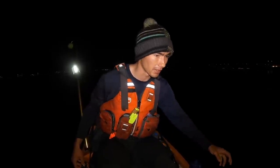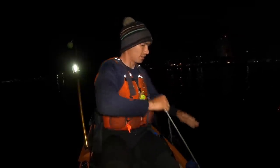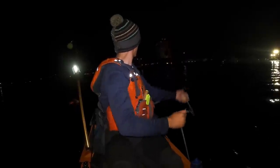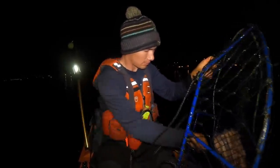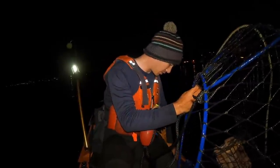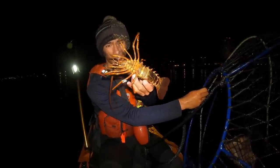Second round. If we don't get any on this round, we're going to pick them up and try a new spot. We're getting a few shorts, but in general the spot's not producing. Oh, there's one in there — but definitely too small. You don't want to lose track of them because you end up going back to the harbor with one in your kayak somewhere — that's going to be a hefty find. So first one of the night, definitely too small though.